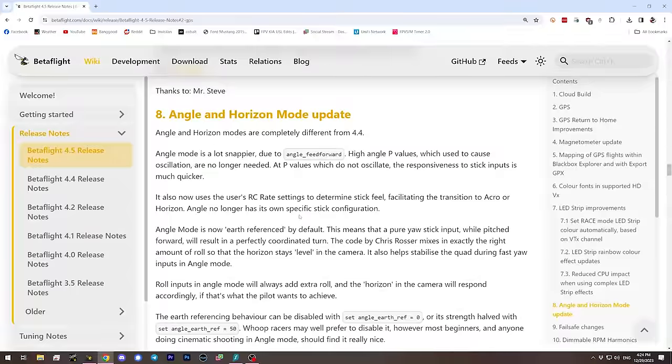Angle mode has also been improved with a PID control parameter called angle feed forward. The angle mode PID controller used to just have a P value, so if you wanted sharper performance you had to raise P — but too high a P value causes oscillation. The addition of a feed forward term means you can have sharper stick feel without going to ultra-high P values, and it should be easier to tune for those who want to.